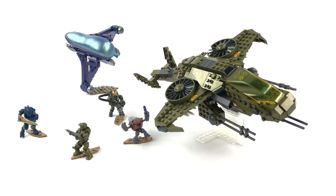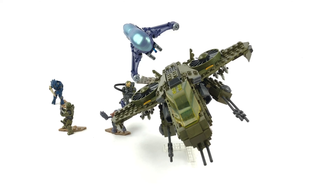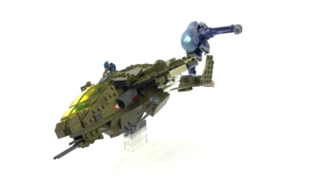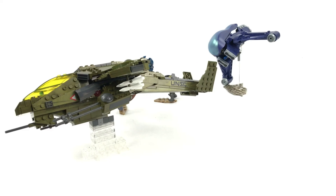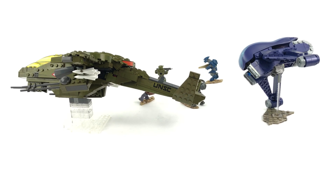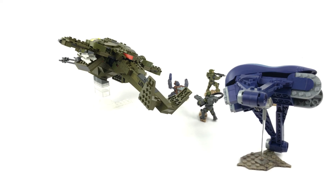To put into perspective how much different this build is compared to the original set, you can look at the parts count. This set comes with 541 pieces, whereas the original set only came with 376 pieces — and that set also included a Covenant turret. So that really shows you how much more involved the build is for both the Sparrowhawk and the Banshee. And when you consider that this set costs only $10 more 10 years later, it's incredibly good value for money too.